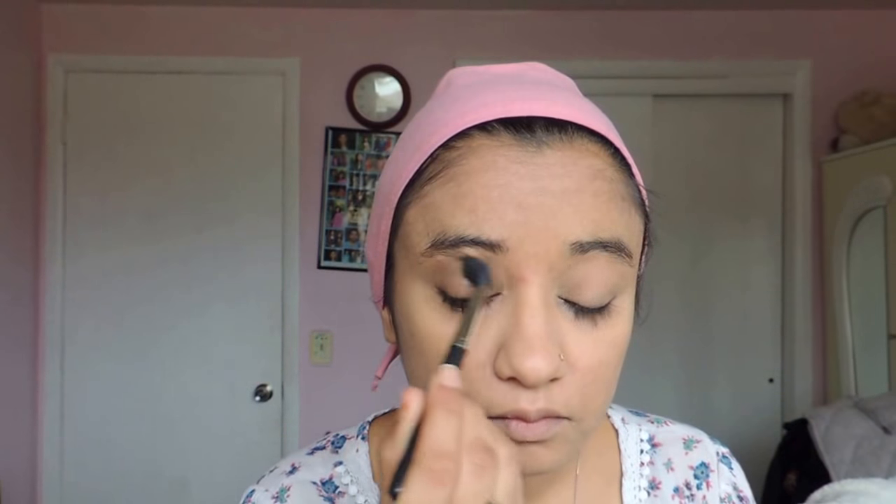So after that I'm gonna take my MAC brush and I'm using Morphe's eyeshadow palette. I'm using a matte brown color, applying it from the outer corner, bringing it to the inner corner. After that I took a little bit lighter color — any beige color could work for this. So I just apply it from the inner corner working out, bringing it all the way to almost the middle of the eyelid.